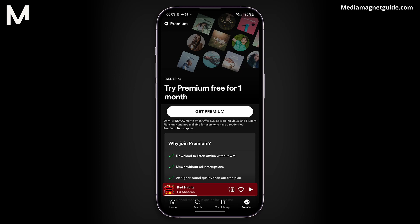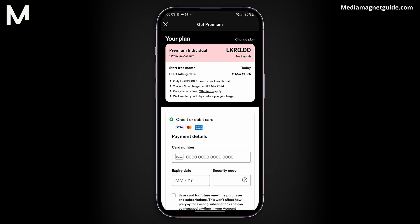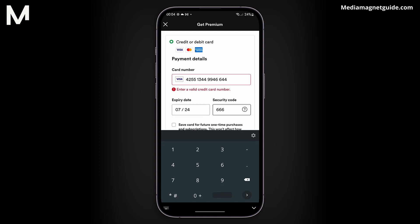After the free period, it usually costs around $10 a month. Click Continue with Spotify, or you can use Google Play credits if you prefer. Follow the prompts to input your billing information and complete the purchase of Spotify Premium.